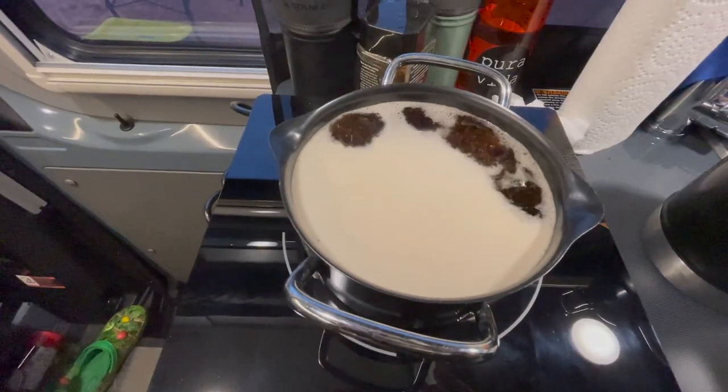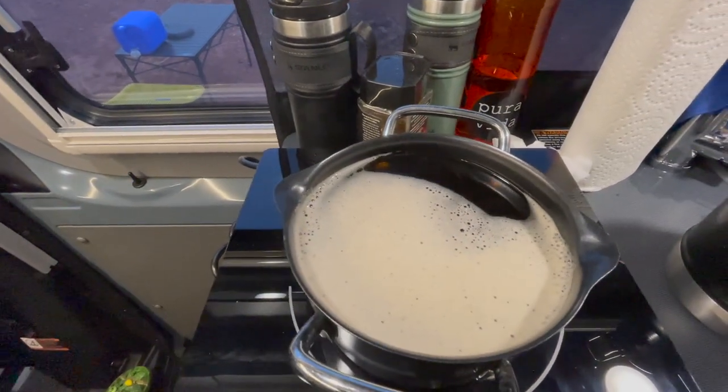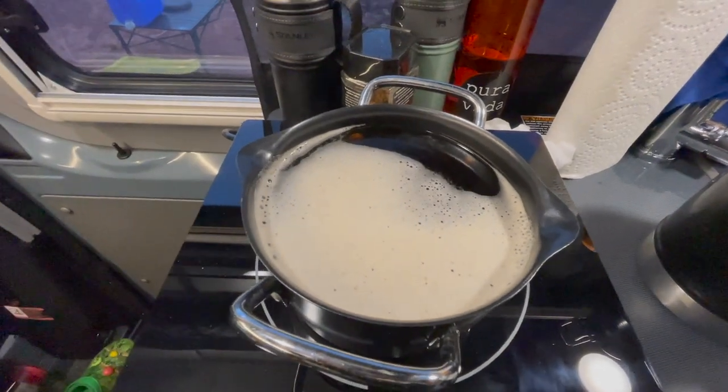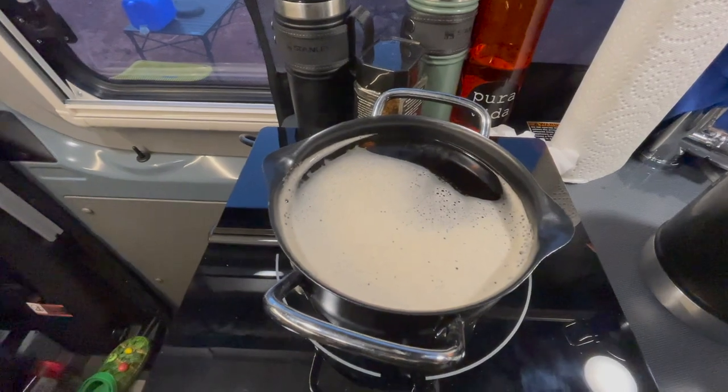It's starting to boil. It's boiling and it's 3 minutes and 10 seconds to boil 32 ounces of liquid starting from room temperature or lukewarm - it wasn't frozen. So that's how long it takes.